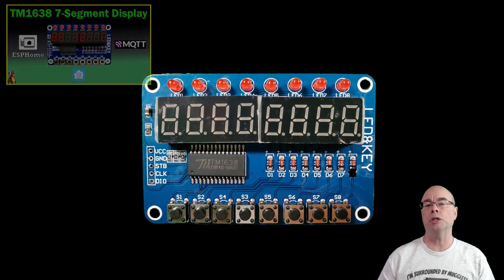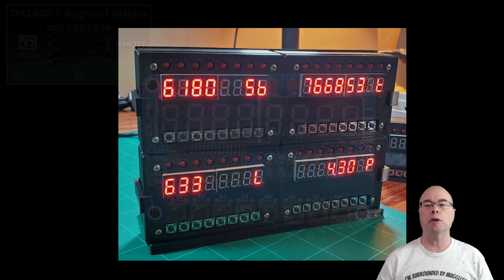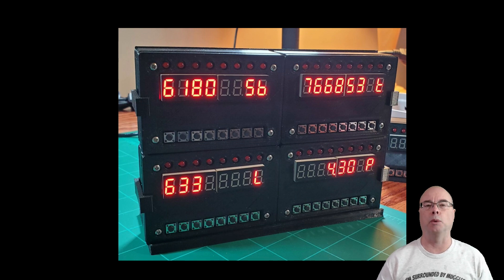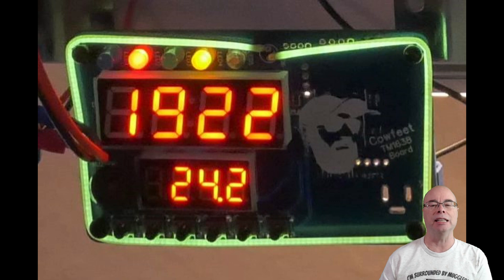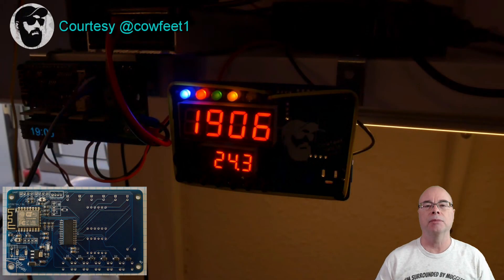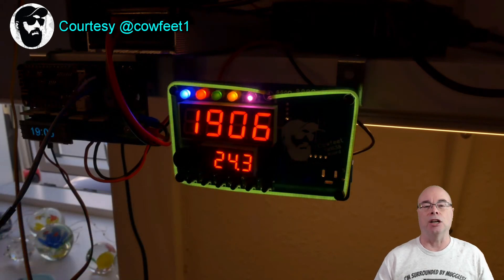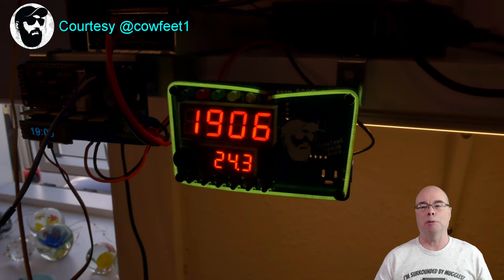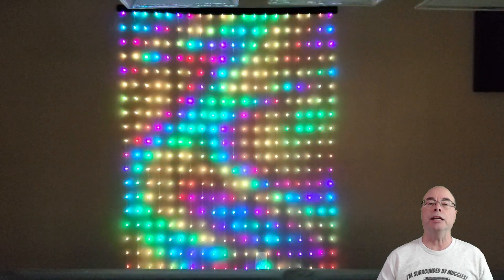I also featured the TM1638 7-segment display in a video showing how it could be used with ESPHome and custom Arduino code. YouTube viewer Calfeet took this idea and ran with it, creating a custom PCB utilizing multiple TM1638 displays, adding colored LED indicators, an LED noodle, and even a buzzer — all integrated into Home Assistant via ESPHome.